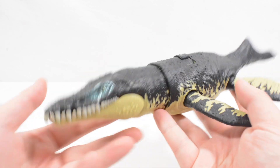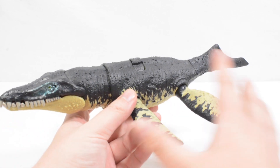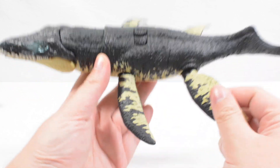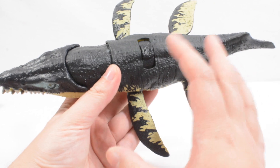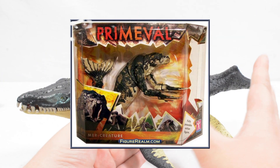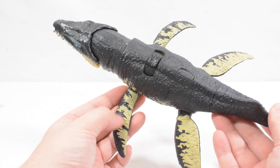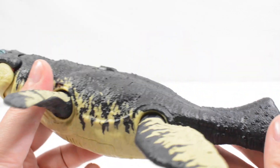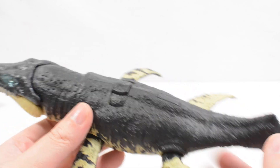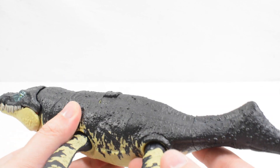This is one cool looking aquatic animal. You can see we've got that kind of traditional marine reptile color scheme — the blacks and the tans. Really reminds me of the mer creature figure from Primeval if anyone watching this had that as a kid. Looks really great here on the Krono, a really strong color scheme. We've got all the usual texture we've come to expect from Mattel — lots of individual dots creating this really coarse effect on the dinosaur.